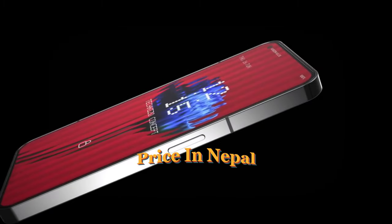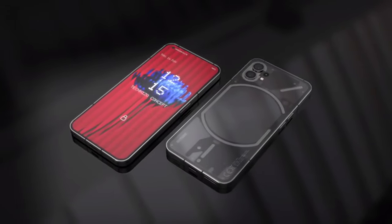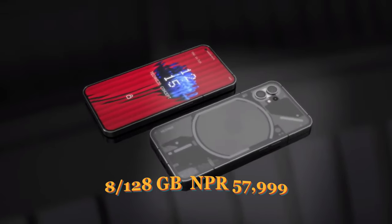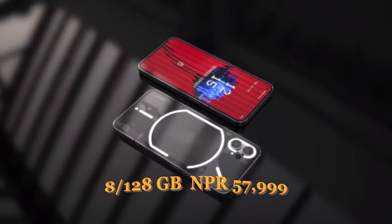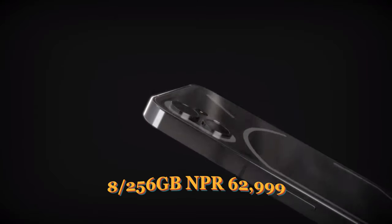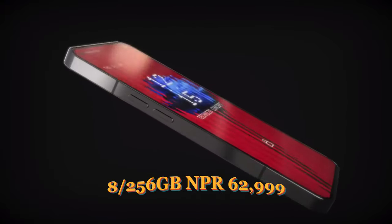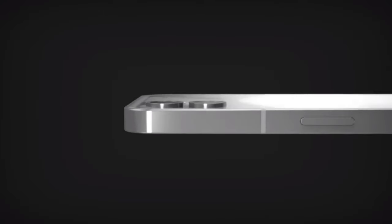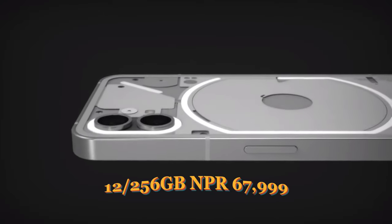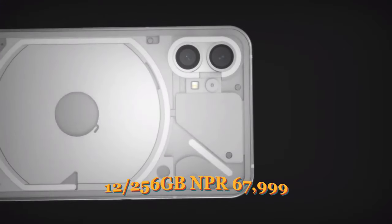Price in Nepal: the 8/128GB variant is NPR 57,999; the 8/256GB variant is NPR 62,999; and the 12/256GB variant is NPR 67,999.